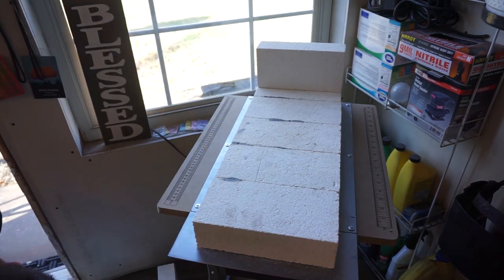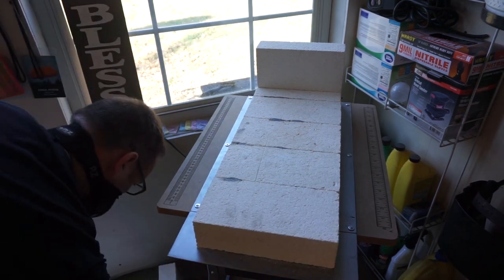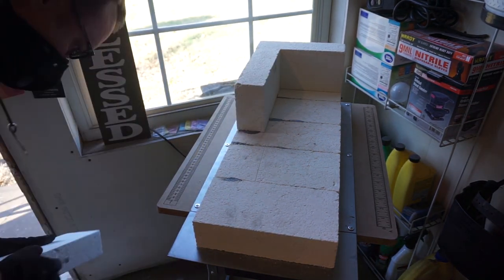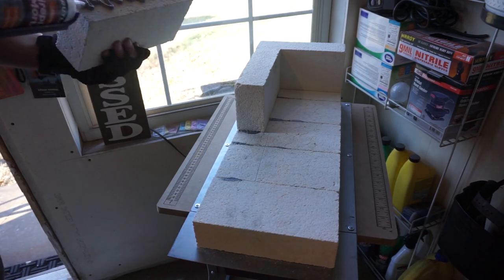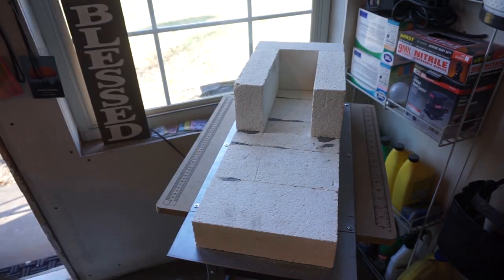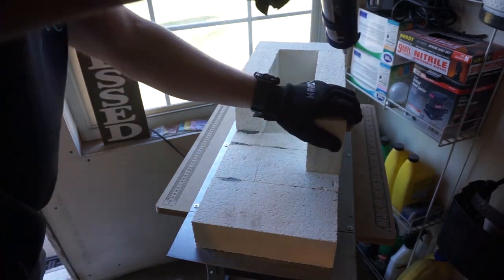I went ahead and put a brick just loosely in the back so that I can have the space to put that brick on and off whenever I need it as a backer. It is not sealed down like the other bricks.